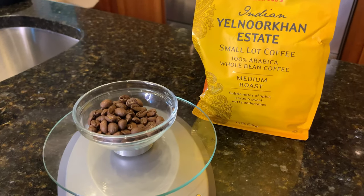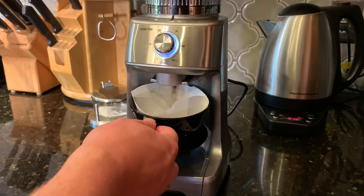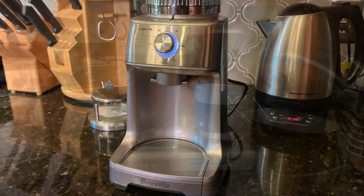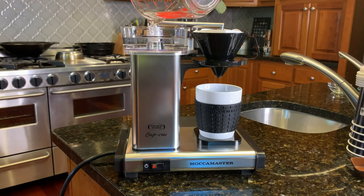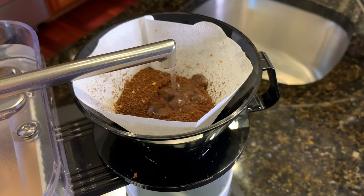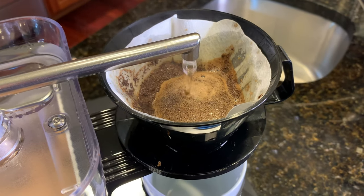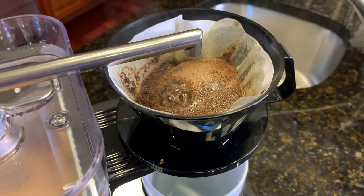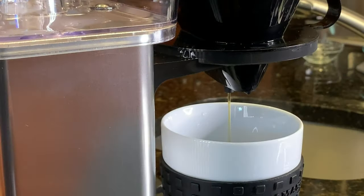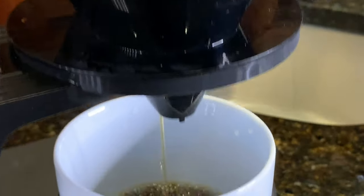For my first cup, I used 20 grams of coffee for my 10 ounce serving. I left the lid off so I could see how the brewing process worked.